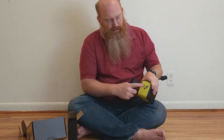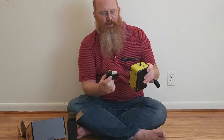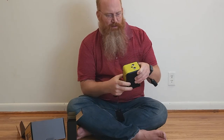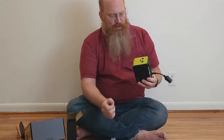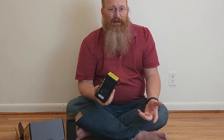It looks like DC-in is here, so this is where the wall charger plugs in — and that's also where the solar panel plugs in. It does have a different connector than a lot of these do. Rock Solar seems to be a little bit different on that than some of the others, but since I got the Rock Solar 100-watt solar panel, this should work just great.